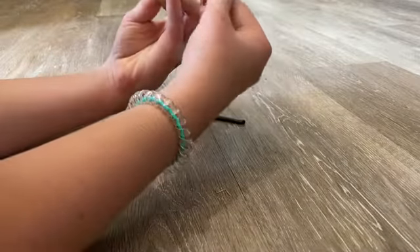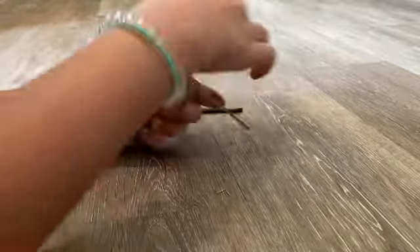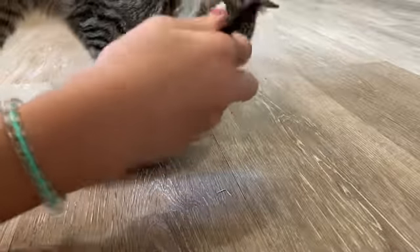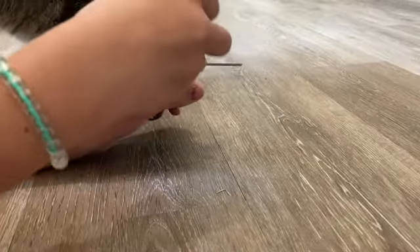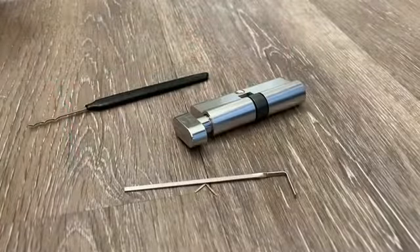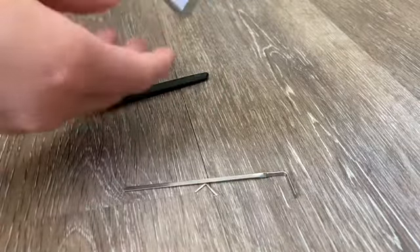I see some pins over that side. Cat in frame — what are you doing? Trying to be professional over here! Okay, that's pretty easy. I figured it out. Today I have a cheap Chinese European style lock to pick — interesting.